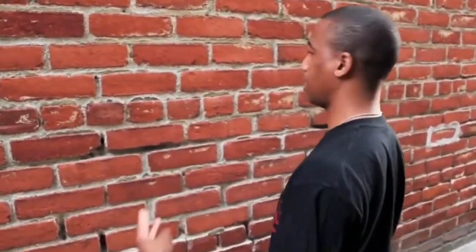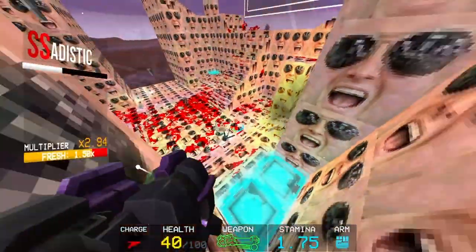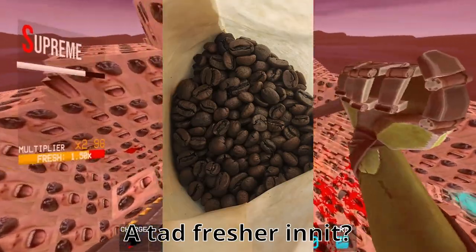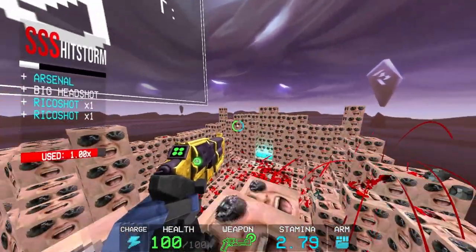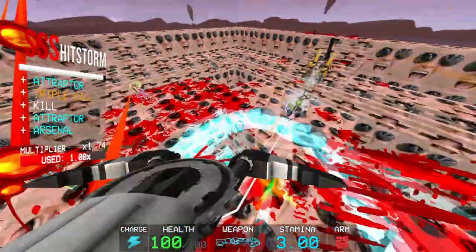Ground coffee has a far bigger surface area than whole beans, which makes oxidation more rapid and CO2 escapes more easily — the same principle as burning wood chips versus a log. Most roasters offer bags with a one-way valve which allows CO2 to escape and keeps air out, which helps keep grounds fresh, but you'll still notice degradation after the first week or so. Another downside is you obviously can't adjust grind size anymore, which limits your brew methods — you can't use coffee ground for pour-overs in a moka pot, for example.